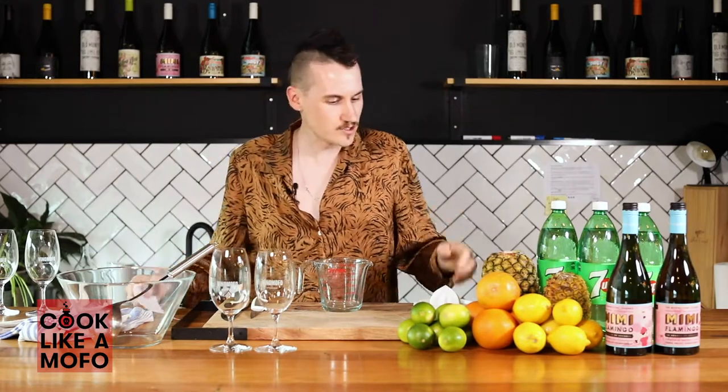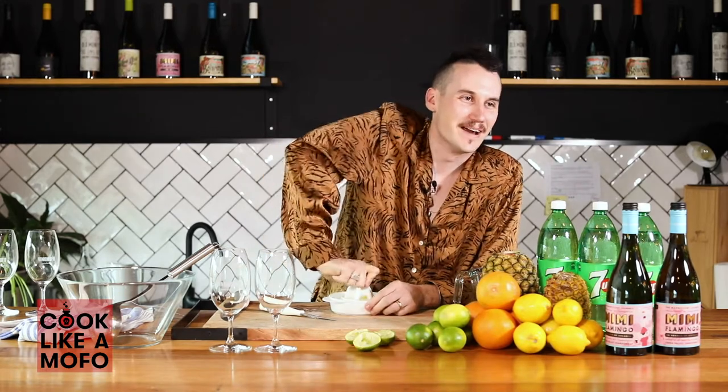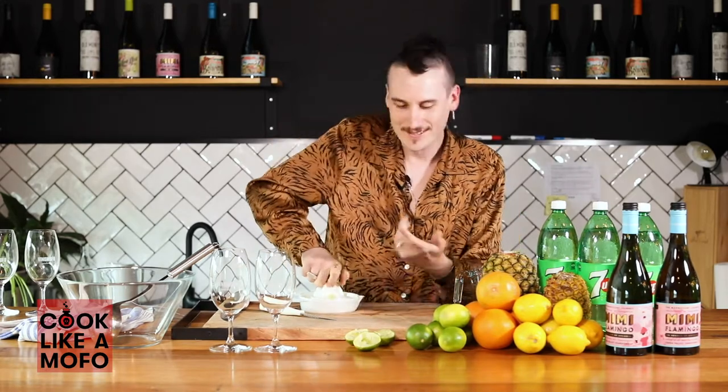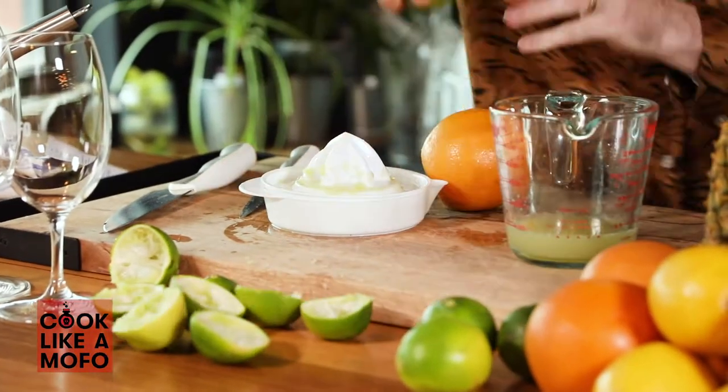So we have to squeeze all these. Didn't we just get the juice? Who didn't pre-prep this? I was in a meeting for about three hours. No one can squeeze a f***ing lime. It'd be really nice if you had a partner and you were chatting over things — 'How was your day?' I was f***ing squeezing limes all day, wasn't I?